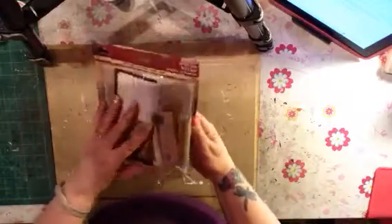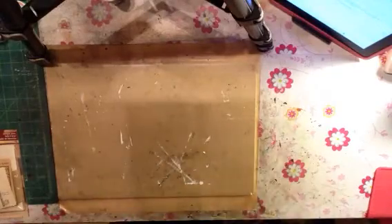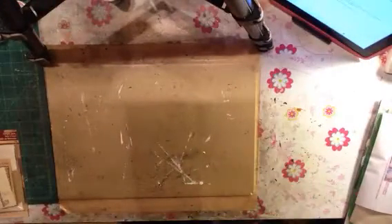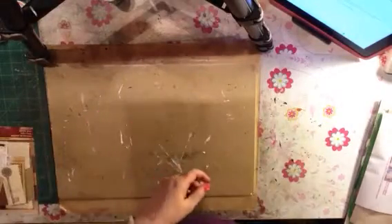Had to get some ephemera because you can never have enough ephemera, and I can't have enough ephemera for my projects. Here's my bag of goodies from being part of the crew — I cannot wait to go through all those, we'll do that last. And there's my little 4x4 canvas that I get to do — I cannot wait to do something on that.